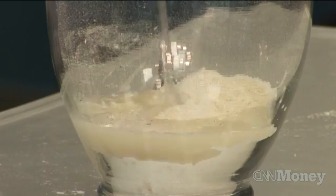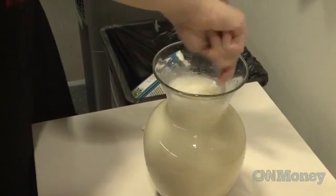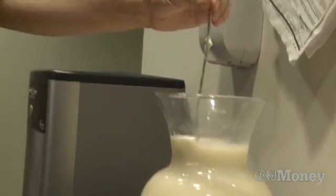So what does Soylent taste like? Reinhart says he enjoys it, but I decided to find out firsthand. I'm trying to go in with an open mind. Without a blender handy, I had a difficult time mixing the lumps out of it. The first tasting didn't go so well.